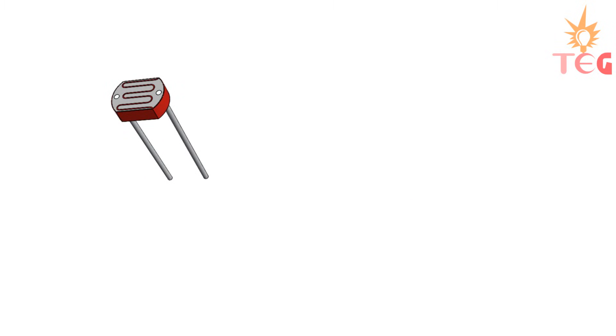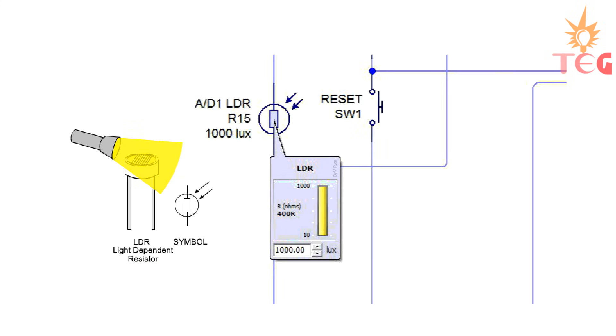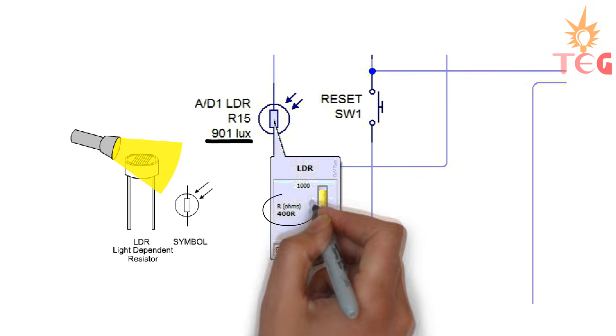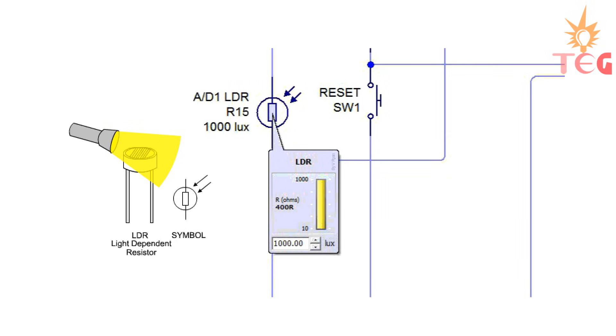This is how an LDR looks, and this is its symbolic representation. Here is a simulation showing this property of LDR. Intensity of light falling on LDR is measured in lux, and this shows the resistance of LDR. As the intensity of light falling on LDR increases, its resistance decreases, and vice versa.